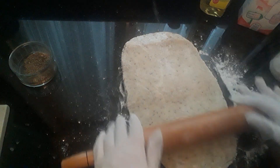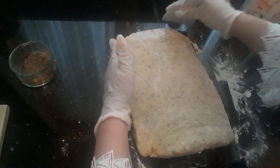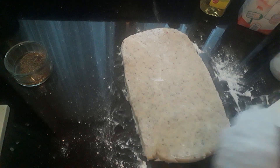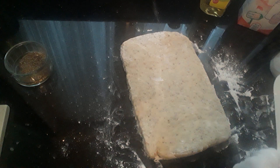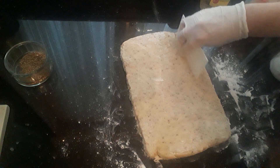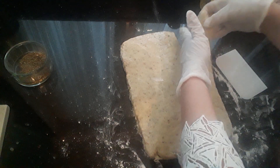If you don't like anise seeds, perhaps you'd like to put some other flavorings in. What I'm trying to do is get a square shape. Get your shape like so and cut along making strips — about an inch or so apart — until you have strips like this.